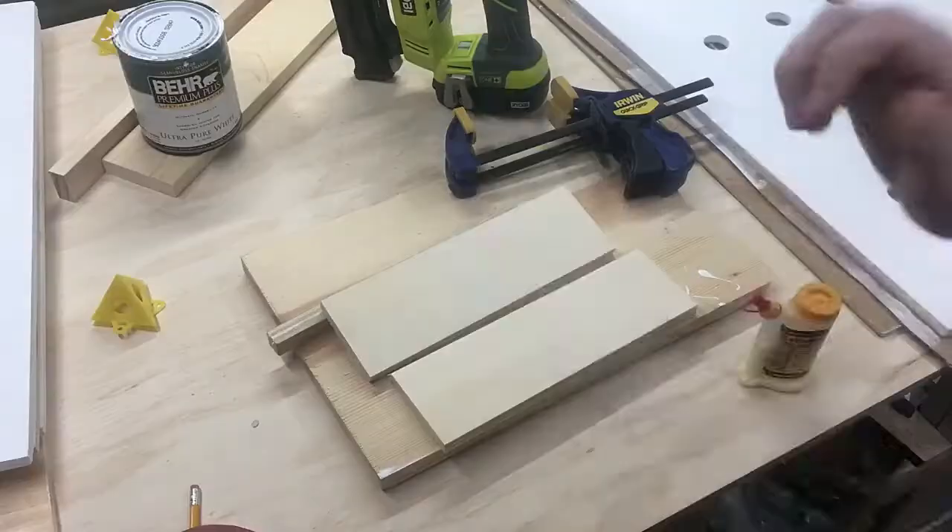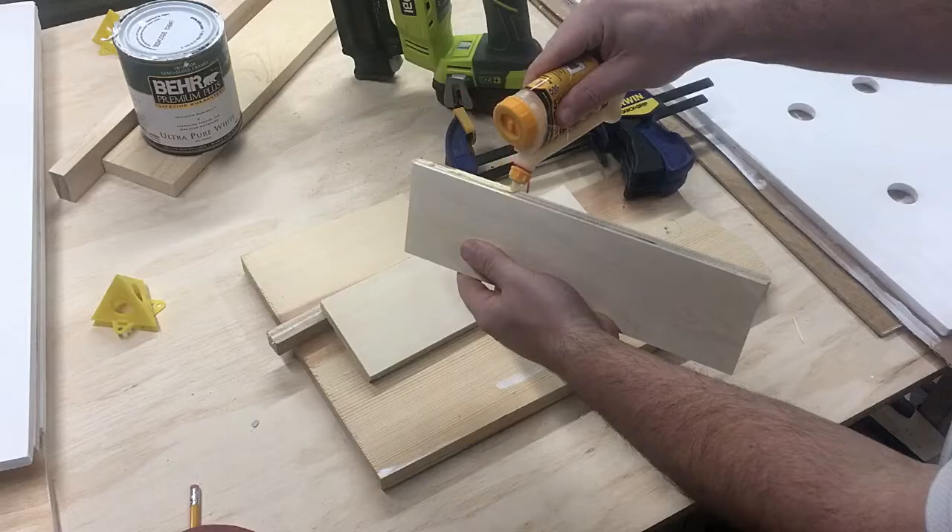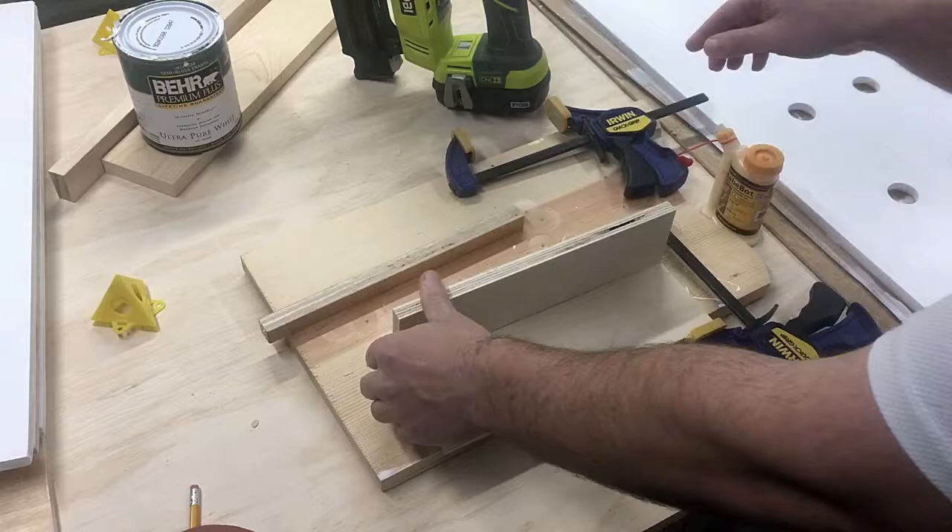I'm in the process of building a miter saw station, so hopefully I can get rid of this fold-up stand pretty soon. After cutting, it was just a matter of gluing and nailing everything together.